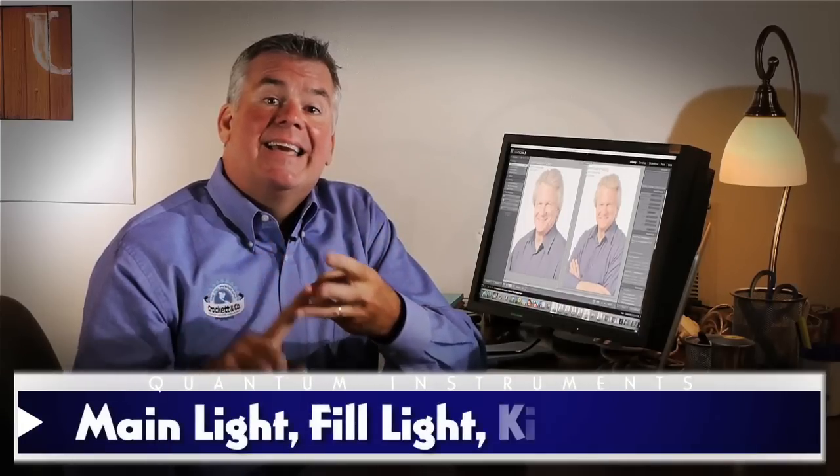We'll shoot a few versions of a formal portrait on location in his office or maybe a conference room. We've got about 90 minutes to set up, but only 10 minutes of his time to do the shoot. Not a problem. We'll go with my standard three-light setup — that's a main light, a fill light, and a kicker light.